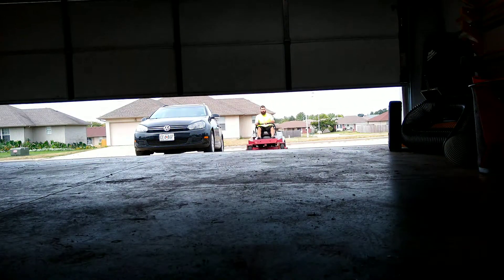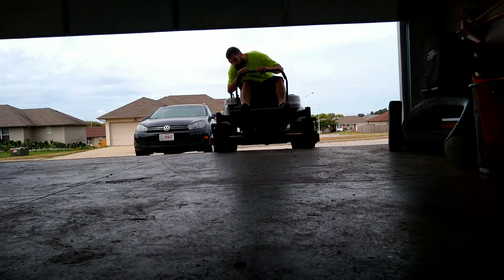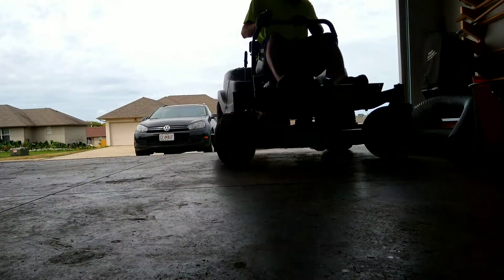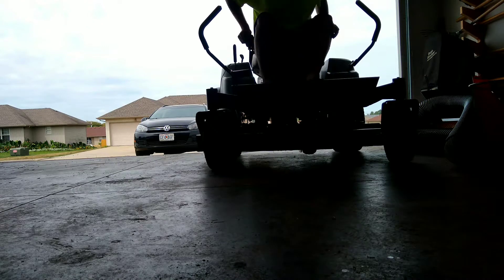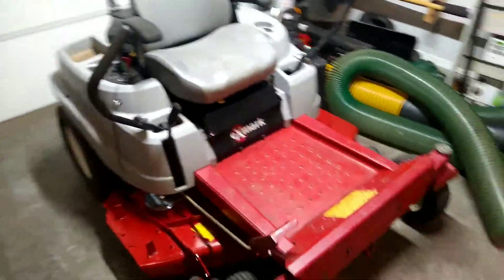Alright guys, let me show you all the mower I got and I got it for free, so this is definitely a steal in my book. Alright everyone, so here is my free zero-turn mower. Here it is, Exmark 50 inch Quest.